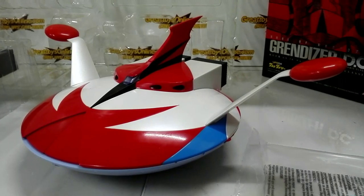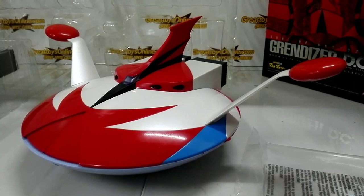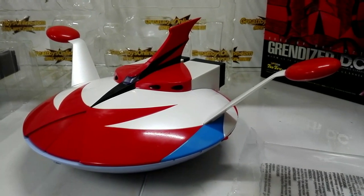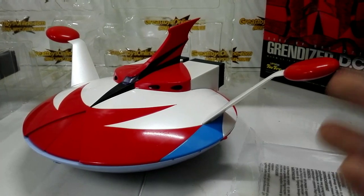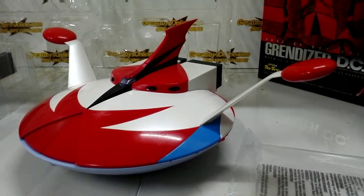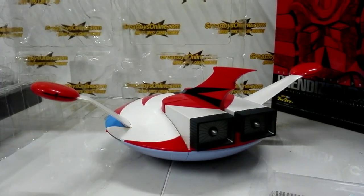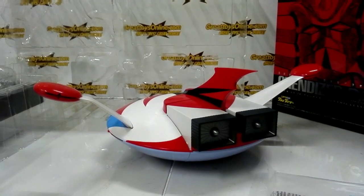The original Soul of Chogokin Grandizer was released almost 20 years ago. You can see how much toy technology has improved in terms of detail and quality. The spacer now has a pearl-like finish, unlike the old GX-04 Grandizer spacer, which was just all-white plastic.